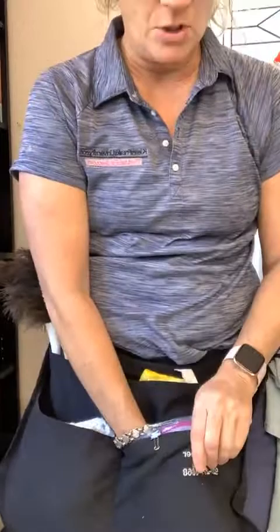My husband came home for lunch today of all days — it's always when you're set up to do a live! I just take a quart bag and two binder clips and fasten it to the apron. It's emptied daily, but anything you come across while cleaning or vacuuming — a piece of lint — just put it in there.